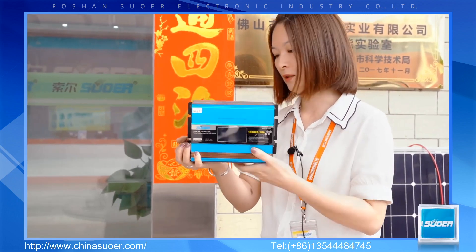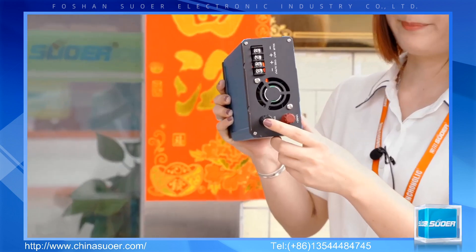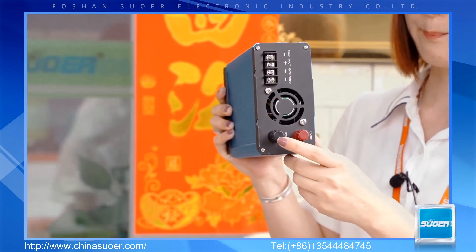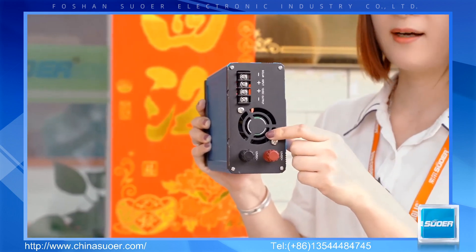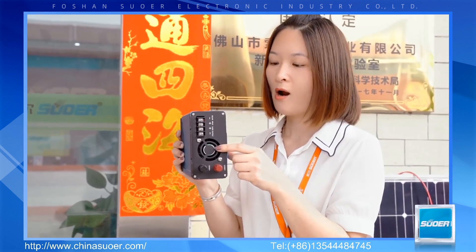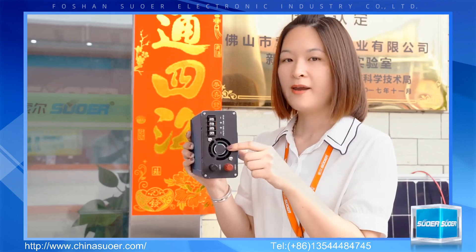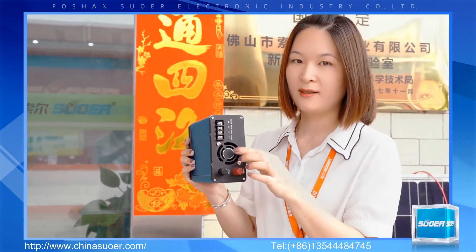Let's see another side of the product. These are the terminals for connecting the battery — the red terminal is the positive pole and the black terminal is the negative pole. Here are the fans for cooling the inner side. The fans turn on and off according to the radiator temperature. For example, when the inner temperature exceeds 45 degrees, the fan will turn on automatically, and when the temperature comes back down, the fan will turn off.